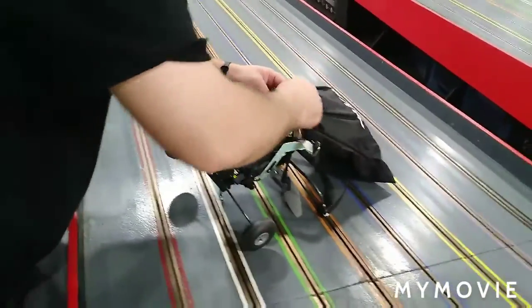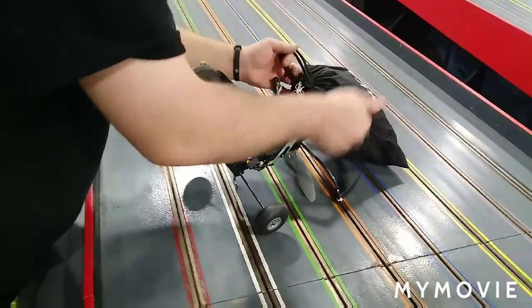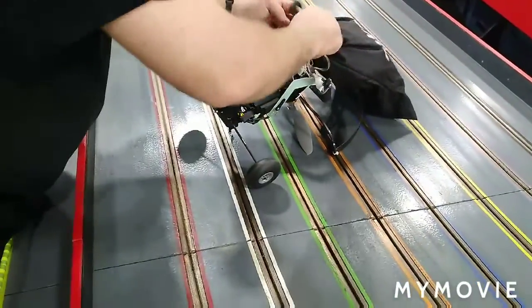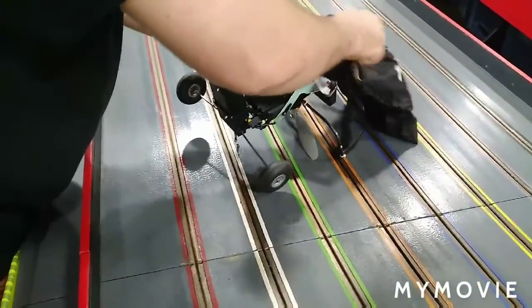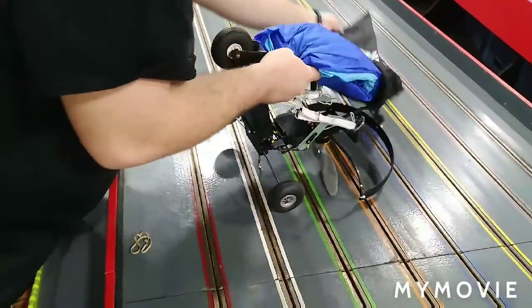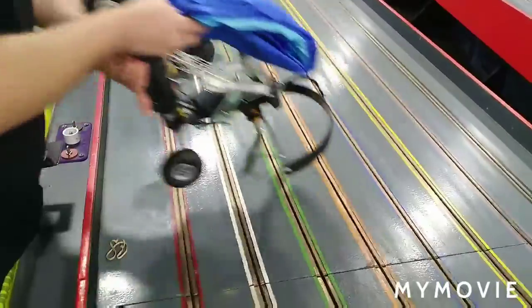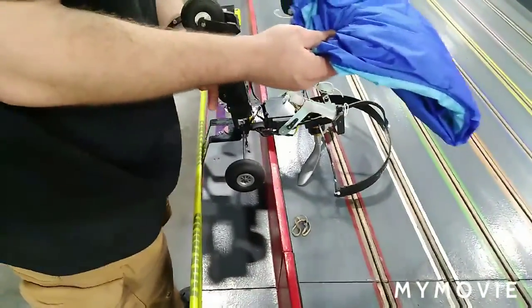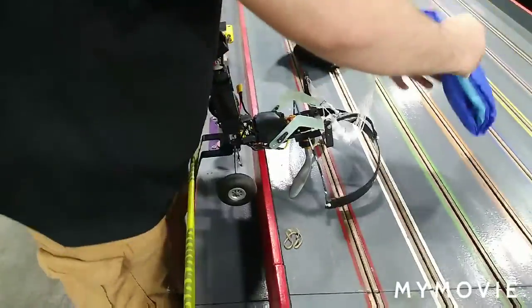Never knew they had anything like this. This one is seven foot four inches. Is it easy to fly? Oh, absolutely. Where does something like this come from? I got this from Hobby King because it's one of those specialty vehicles. How long have you had it? About a good six months.